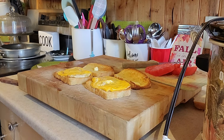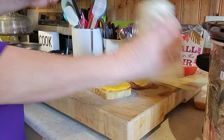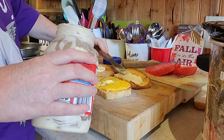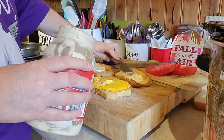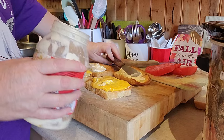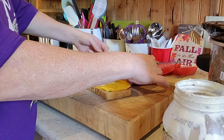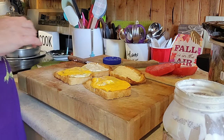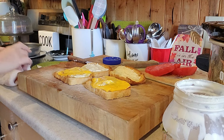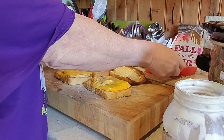I want to put mayo on here too. I'm just warming up the bacon I had in the fridge. It's hot. Look at that.